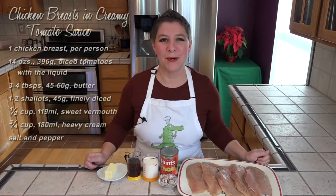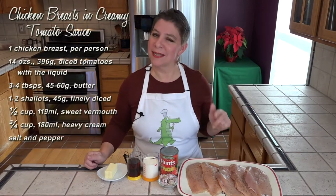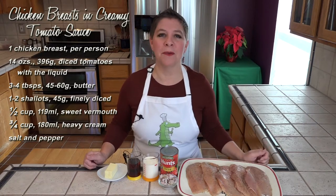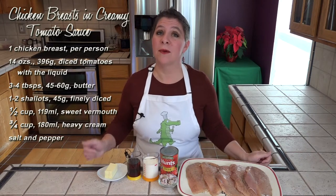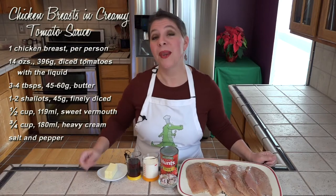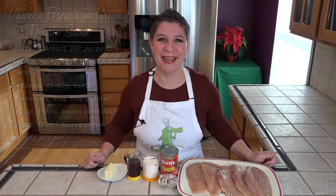You can see why I was making this during college — this is all you're going to need. I've got chicken breasts that I cutletted because my chicken breasts were enormous, seasoned with some salt and pepper. We've got shallots, 14 ounces of diced tomatoes, heavy cream, sweet vermouth, and just a little bit of butter. All of this is getting cooked on the stovetop, so let's get over there and start cooking.